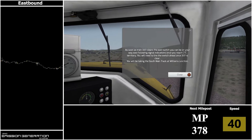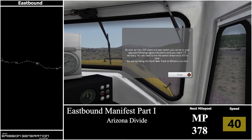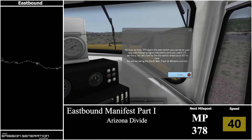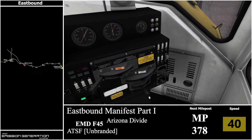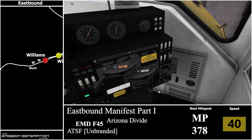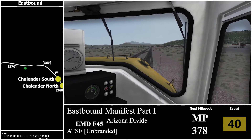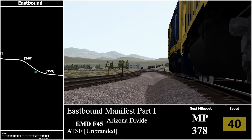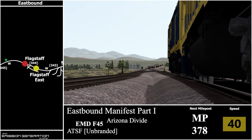Hello and welcome to the Scenario Eastbound Manifest Part 1 from the Arizona Divide Route. We're currently driving the EMD F45 ATSF Unbranded Locomotive. We'll be starting at Williams and going via Williams Junction East South Track, travelling eastbound to Flagstaff South Track and stopping at Flagstaff East South Track.